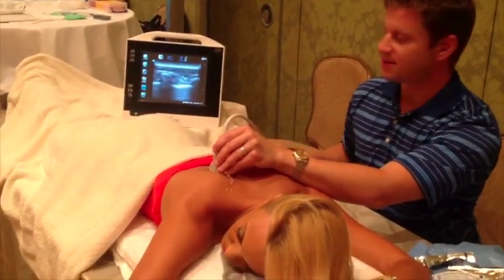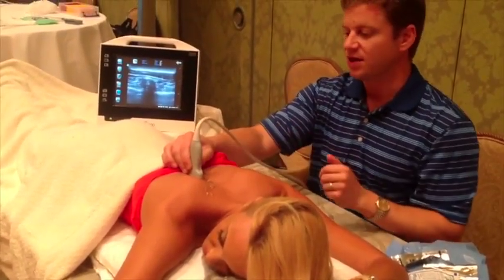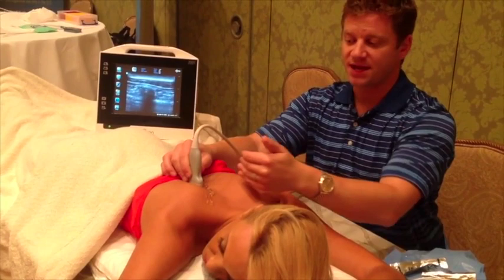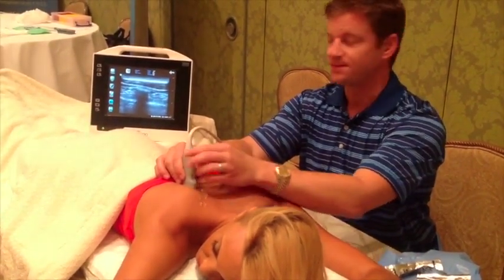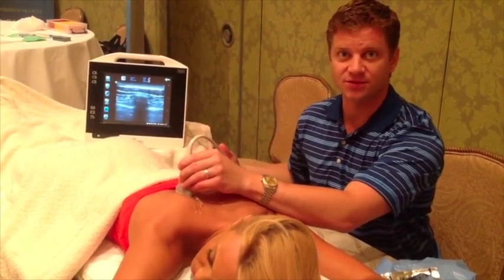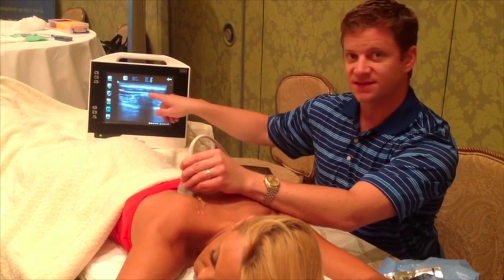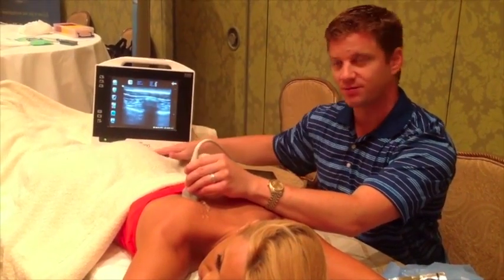I just adjusted the depth. With the probe going superior to inferior, I'm naturally going to get a cross-section of the ribs. We can see the shadow here — because ultrasound cannot see through bone, we get the top of the rib and then shadowing beneath.